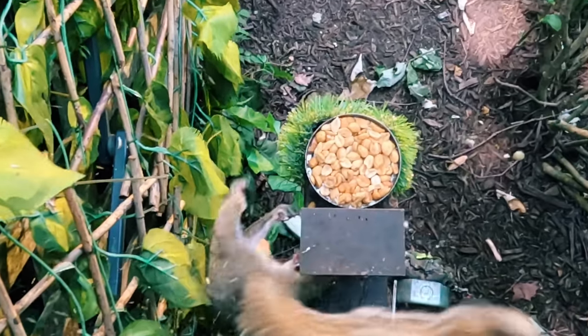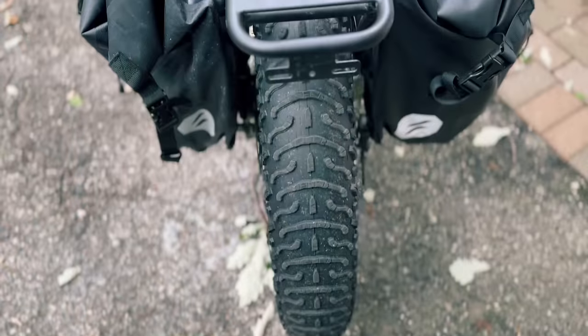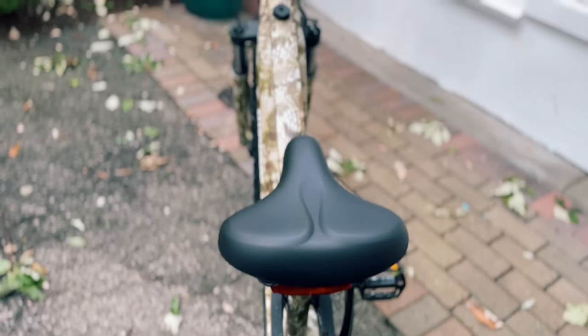I've been filming some hunts up at the farm with my new favorite tool. Let me introduce you to my new fat tire e-bike, the Hemiway Cobra.